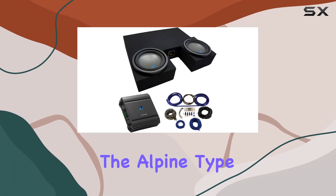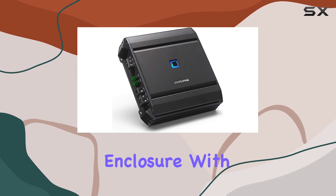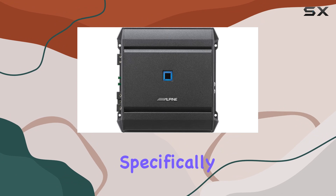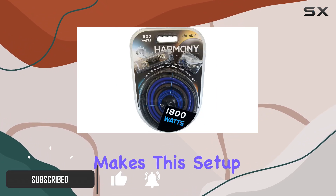Today, we're diving into the Alpine Type SSW10D2 Dual 10-inch sub-box enclosure with SA60M amplifier and 4GA amp kit, tailored specifically for the Toyota Tundra double-cab truck. Let's talk about what makes this setup stand out.